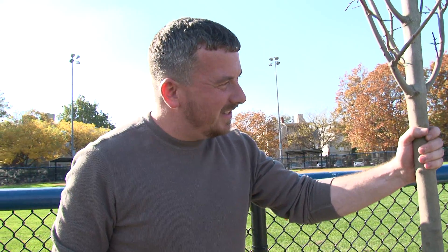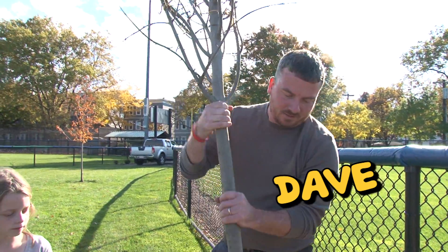Do you know what type of tree this is? A red maple? That's correct. Dave is a city arborist — an arborist is someone who is an expert in trees. Today we are all arborists.